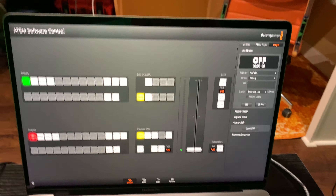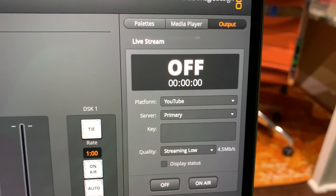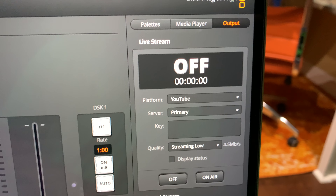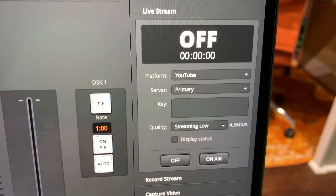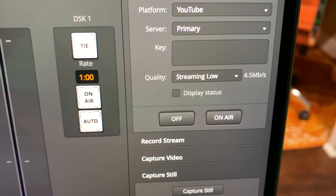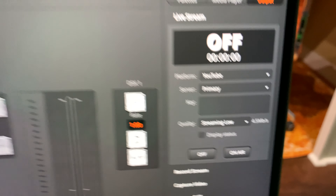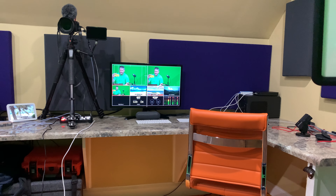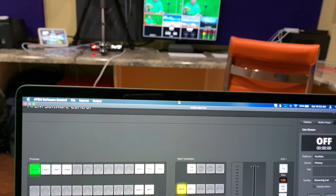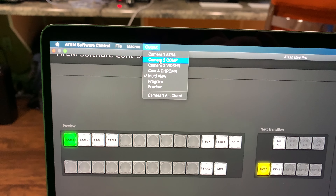Let me fire that up here. This is ATEM Software Control. You can see my setting for output is YouTube — it supports other platforms too. My server is set to primary, then I paste in the private key from my YouTube account. I've got streaming set to low at 4.5 megabits per second, but depending on your internet speed you can choose different speeds.